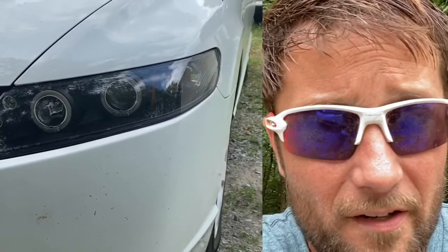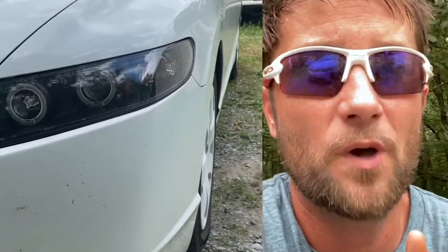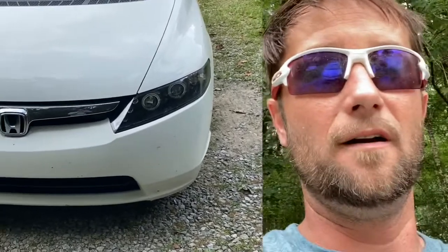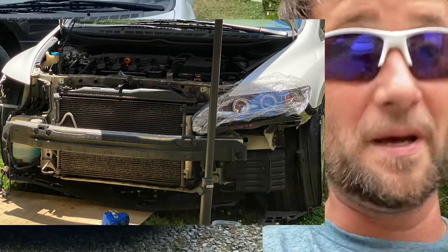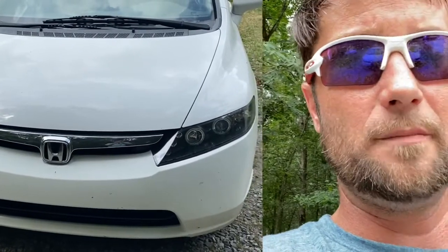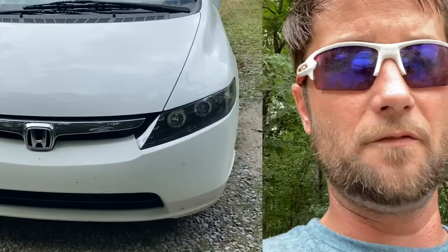They're easy to install, except what Honda doesn't tell you is you have to take the whole front bumper off. I'll put a picture up to show that — I'm not going to go through it because, believe me, it's a pain. The headlights are held by a couple bolts and a little adapter underneath, but you have to take the front bumper off first.